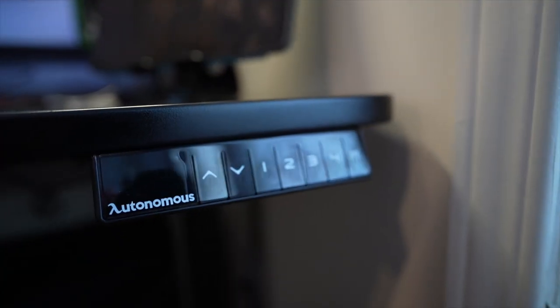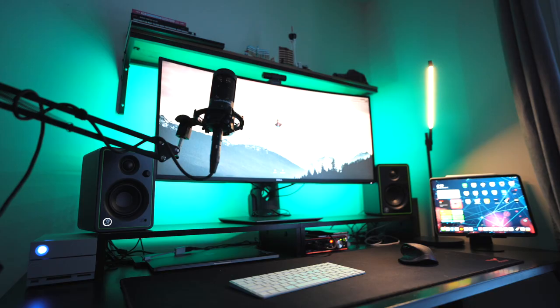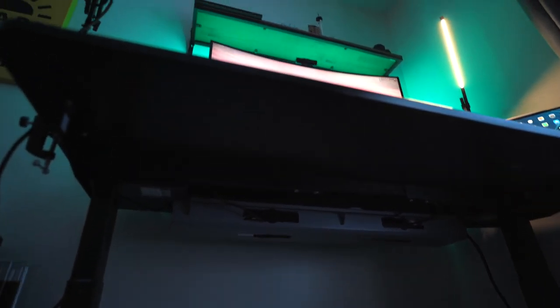Diving into the desk itself, this is the Autonomous Smart Desk Premium 2. This is the dark bamboo top, but if you ask me, I can't tell the difference between dark bamboo and the black top. It is a black frame as well, and I ended up getting a promotion with a free cable tray with the purchase of this desk. So under my desk, all my wiring and my power bar — everything is stored very nicely, so it's able to rise and go down without tripping and ripping cables off. Before this desk, I would put my feet under my desk and feel the cables between my toes, and it was such a weird feeling. I'm just so happy to never have that again.